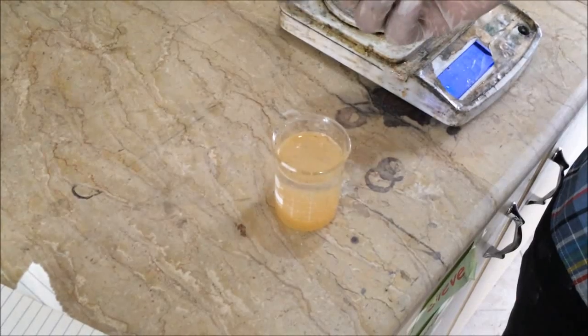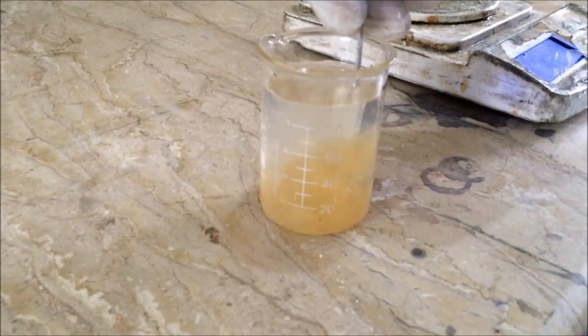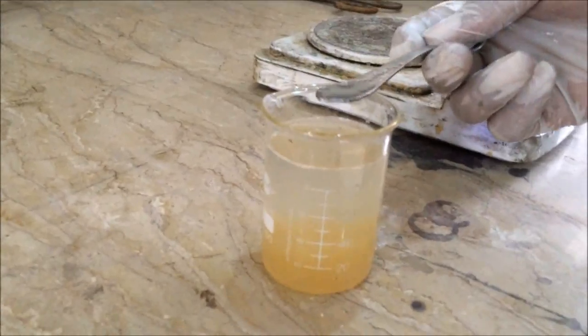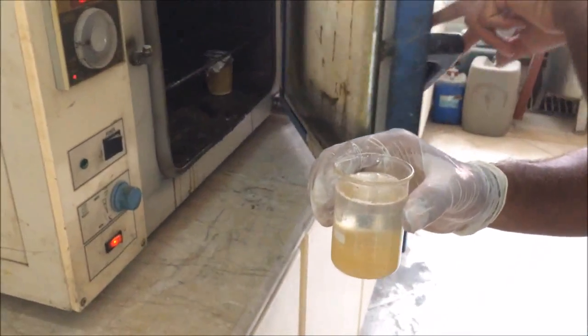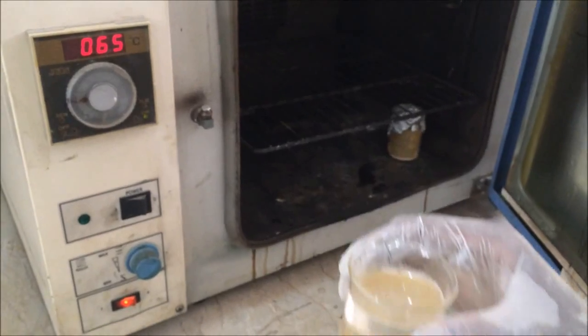Now we will use a stirrer to gently stir our solution. Our solution is ready. Now we will place our beaker into the oven, which is already maintained at 65 to 66 degrees centigrade, and we are placing our solution into the drying oven.